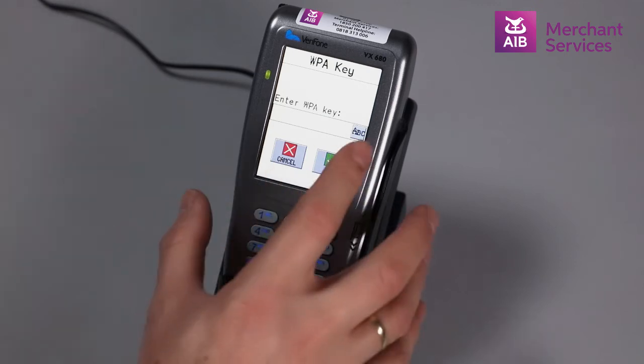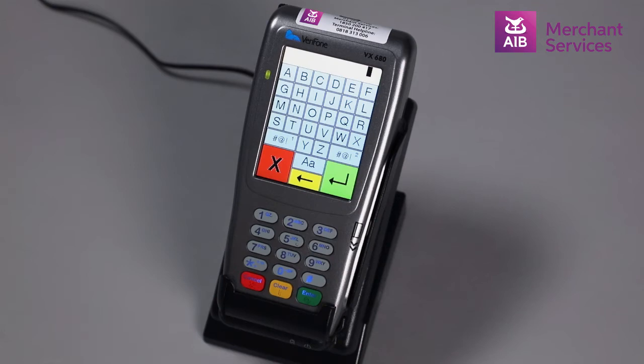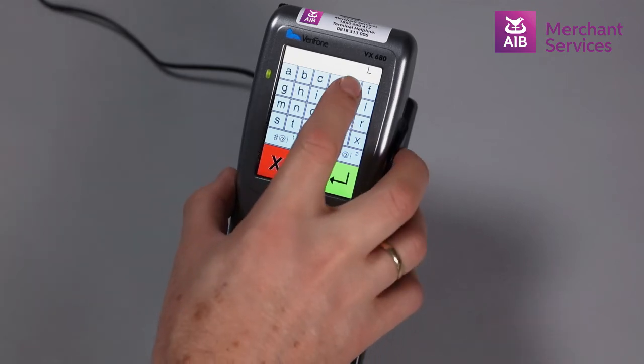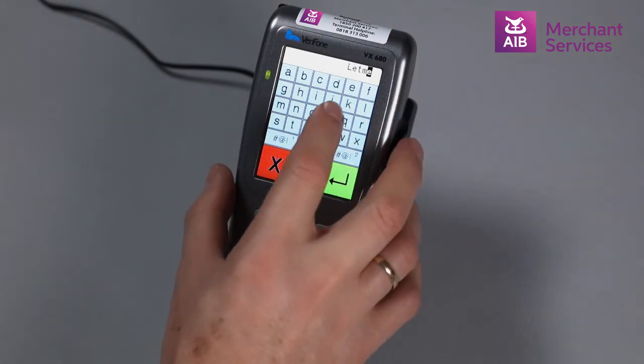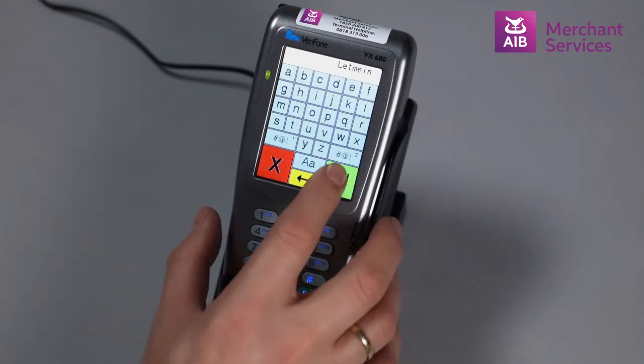Choose the ABC symbol in the corner to get to the letters function. The large and small A will allow you to move from upper to lower case. The green arrow key enables you to return to the main screen should you need to add numbers to your password.